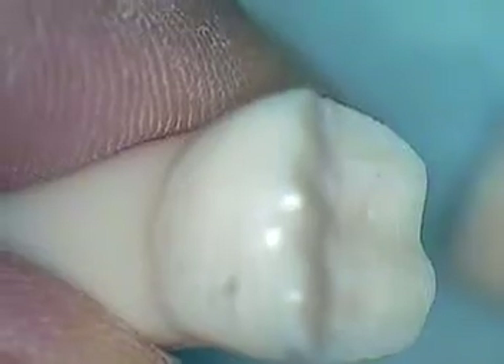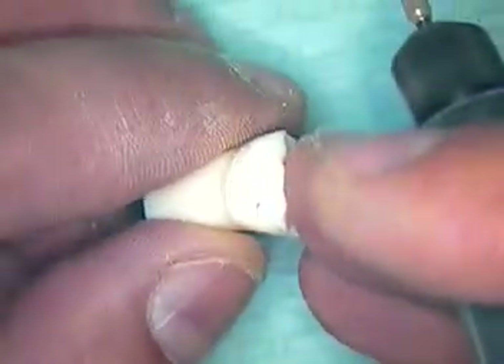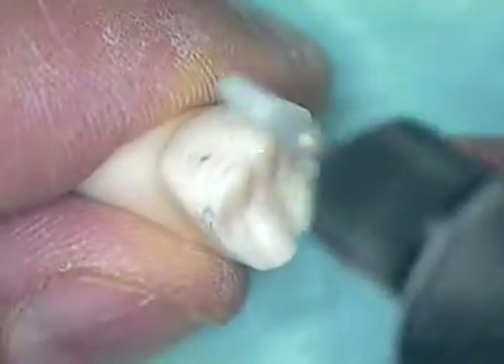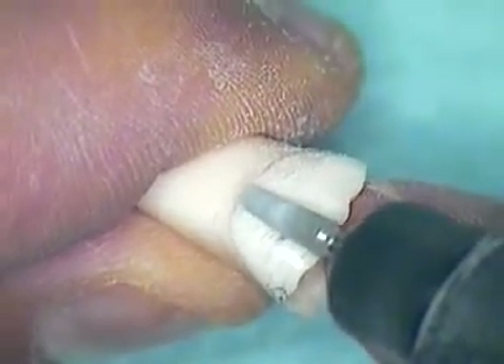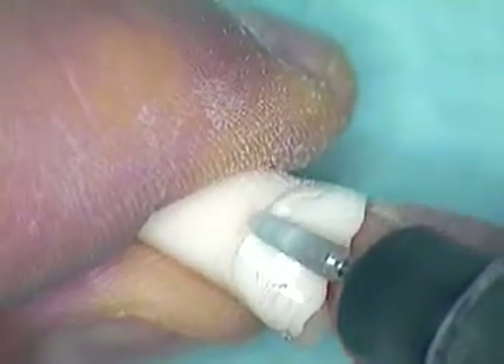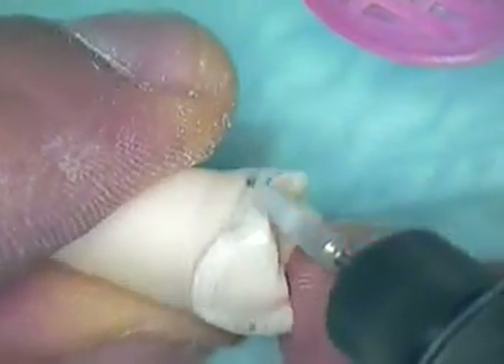I go to about four power on the handpiece — two clicks to the right — and turn my suction on. I want to start at the gingiva and just score it a little bit. For some of you, you could just go ahead and score it. That way, if I lose the line, I know exactly where I'm going.